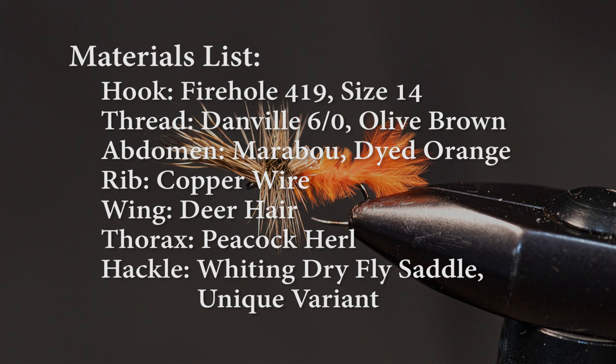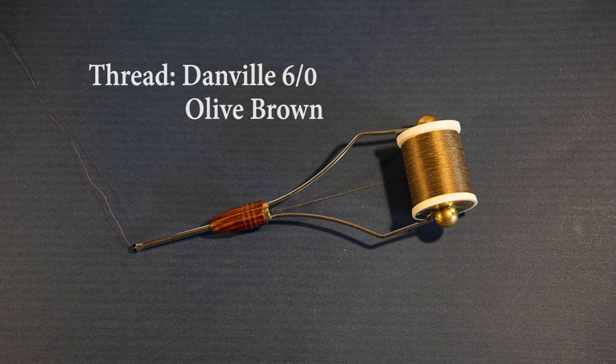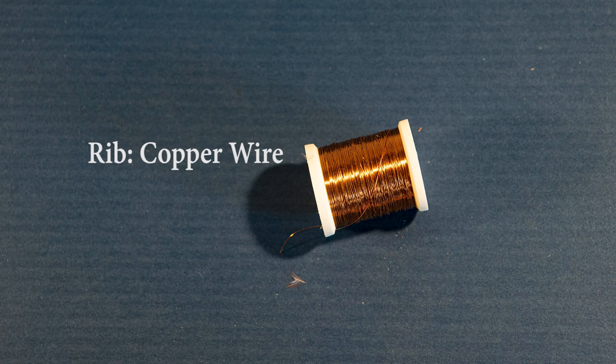Let's review the materials for this pattern. I'll cover them one by one to give you an idea of why I chose each. For a hook, I'm going to use a Firehole 419 in size 14 — this is a competition barbless hook used for dry flies. For thread, I'm using a 6-Ott Danvils flat waxed in an olive brown. For the abdomen, I'm going to use dyed orange strung marabou. For the rib, I'm going to use copper wire.